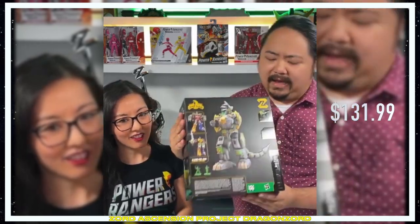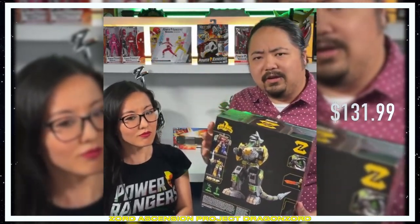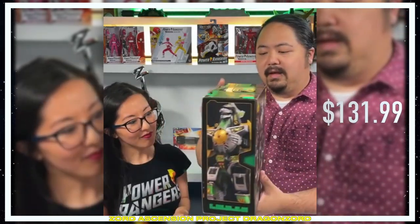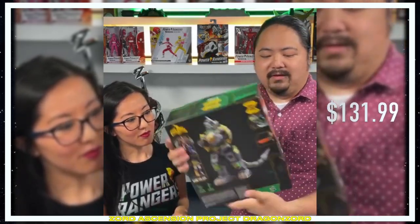We wanted to take a chance to show you guys the packaging because I believe the first Zap item, the Dino Megazord, has been making its way trickling onto store shelves. I think it's probably one of the best boxes for any toy series that Hasbro has done. I'm a little biased, but Jarrett and the team did a great job — from renders and photo reel renders to the awesome illustrations.